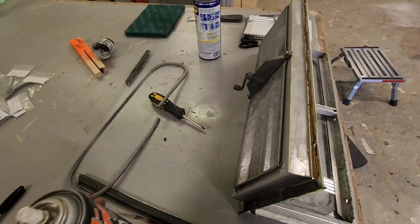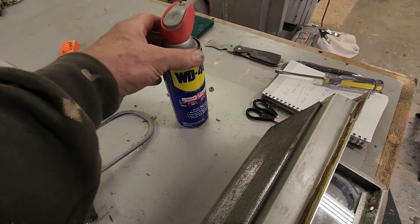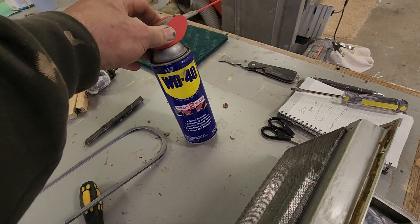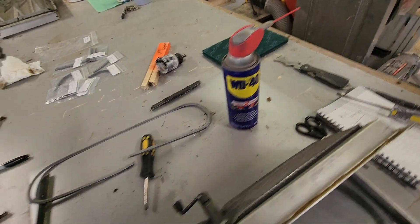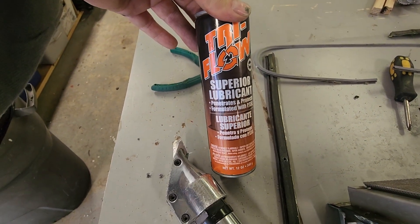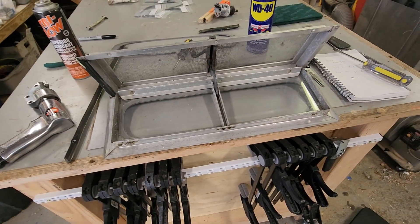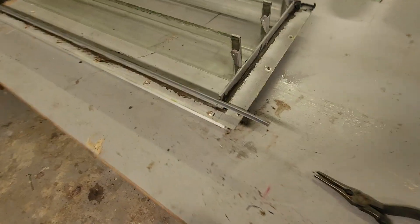I put a little Tri-Flow lubricant in to clean the cranks. I don't use WD-40 because that can actually dry stuff out — it's good for breaking rust, but when I go to lube something I like Tri-Flow because it doesn't evaporate and just protects it. That's my preference there.